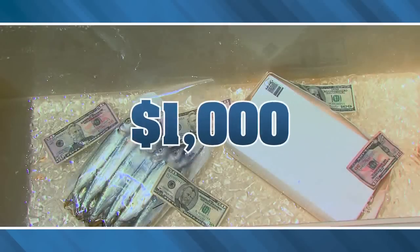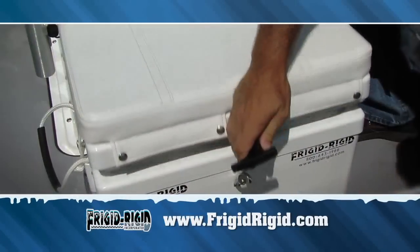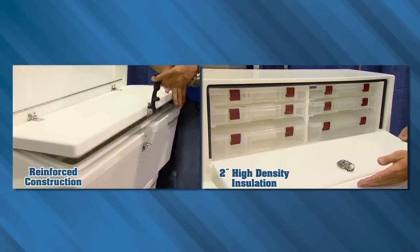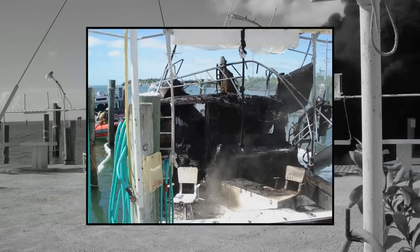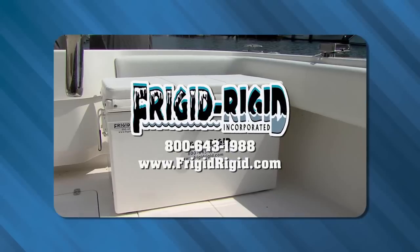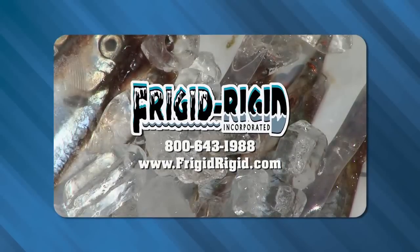How much money are you wasting on melted ice and thawed bait? Frigid Rigid keeps ice and bait frozen for 10 days. Built to withstand everyday use, 25 sizes up to 525 quarts means there's a Frigid Rigid cooler, refrigerator, or tackle center just for you. Frigid Rigid — 800-643-1988 or visit FrigidRigid.com for a dealer near you.